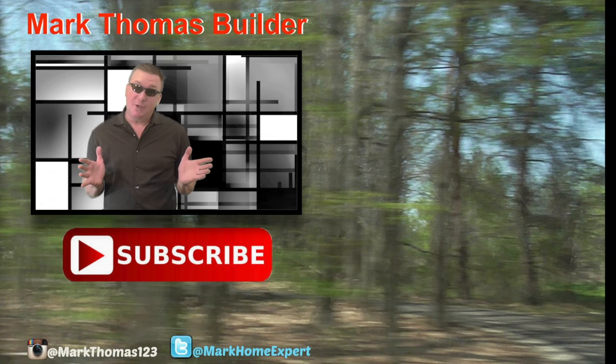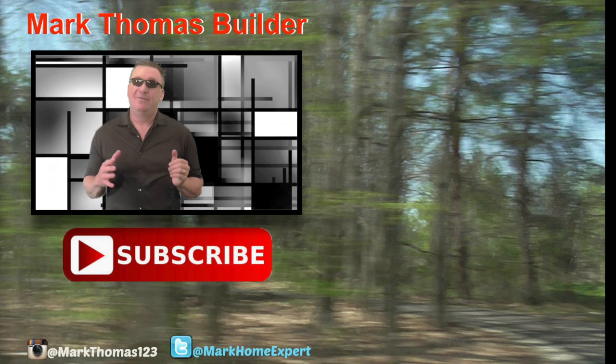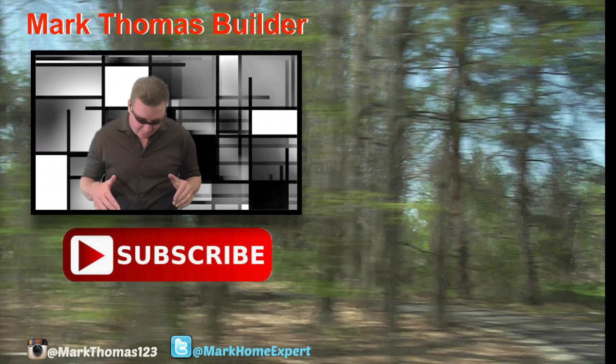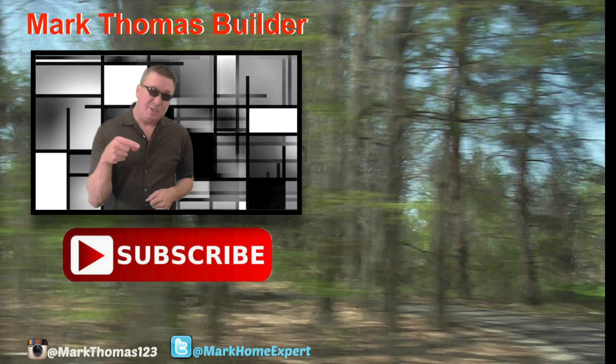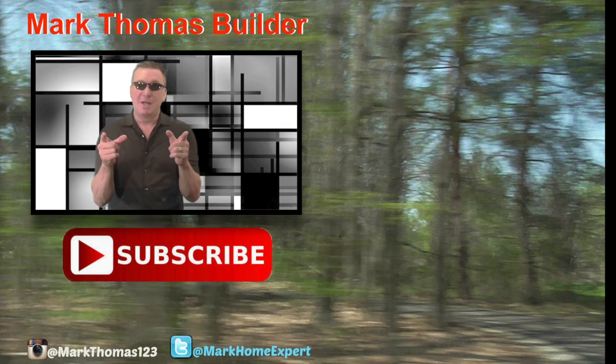If you liked this video, I think you might like a few of those to the right — click on those. If you haven't subscribed to my channel yet, click on that red button below and check me out on Twitter and Instagram. Thanks for watching, enjoy!